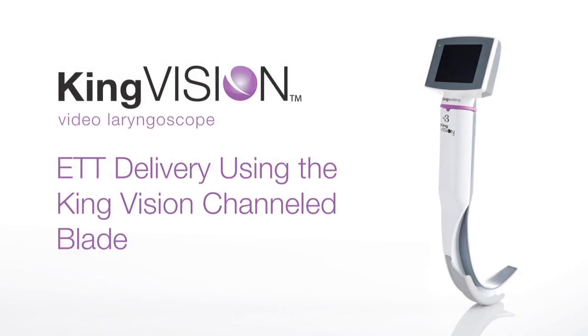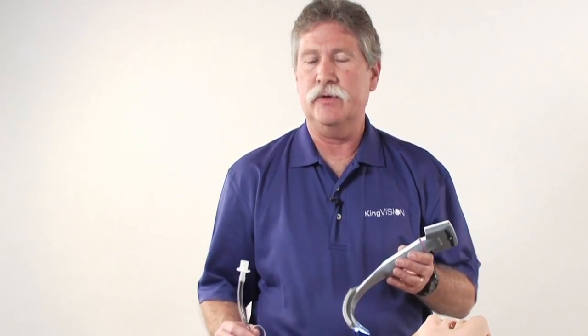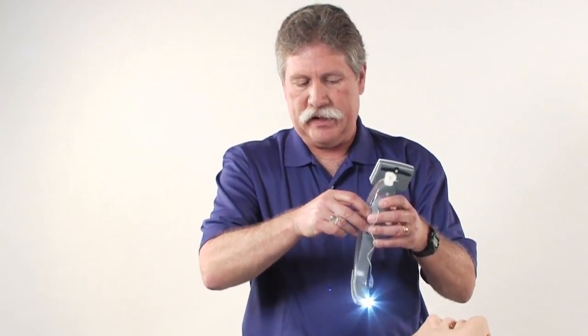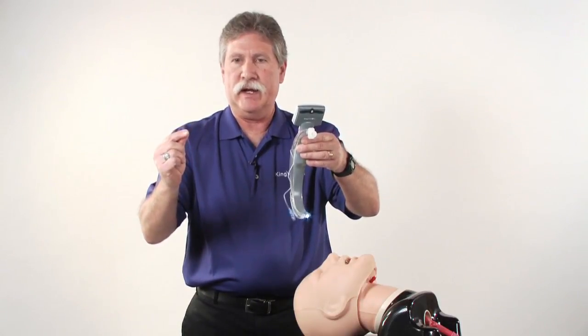Some key aspects associated with the channel blade for the King Vision Video Laryngoscope: this has an 18 millimeter mouth opening requirement. Because of the channel, no stylet is required. The channel does allow standard tracheal tubes from 6 to 8 millimeter. It's important to note that you are manipulating where the tube goes with the blade itself, as opposed to freehand with your right hand.